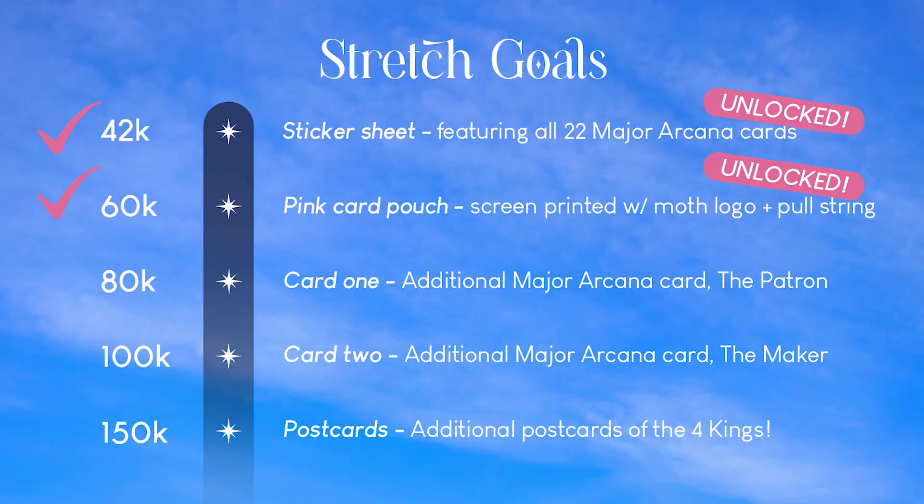I just feel like 80 is such a full, robust number. Getting 80 cards in a deck — you're really getting your money's worth when you're buying a tarot card deck. We are proposing to do the patron card and the maker card. The first card, the patron card, unlocks at $80,000 Australian dollars and I believe we're almost at 70, so we're not far away. Our next goal is at $100,000 AUD — once we reach that, both cards are secured and will be included in all of the tarot card boxes you guys have already pledged.